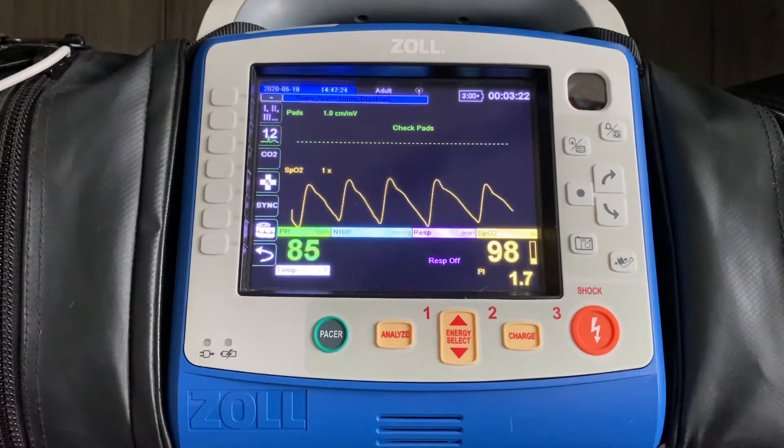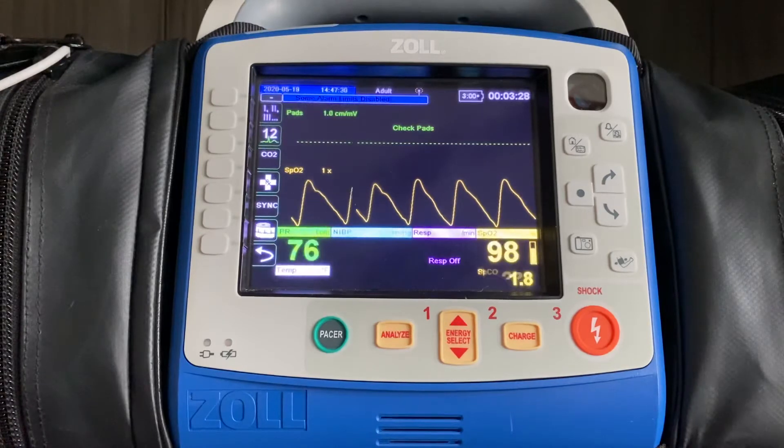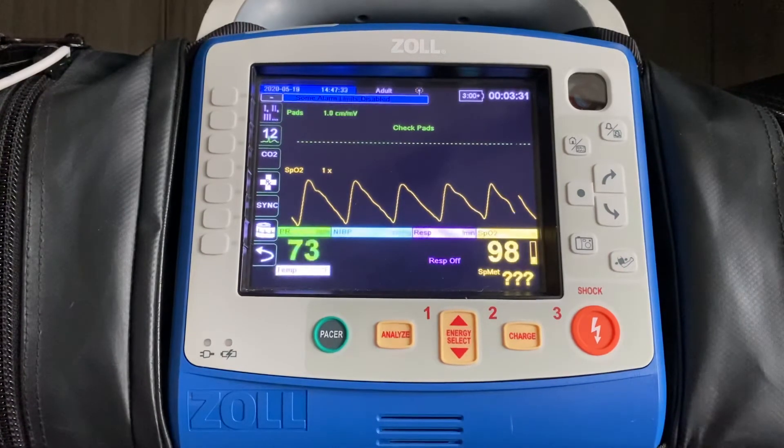Then the smaller numbers, based on your configuration, are going to present SPCO for carbon monoxide. This monitor also has SP-methemoglobin monitoring. And then that last value that we keep seeing flash here is the PI number.